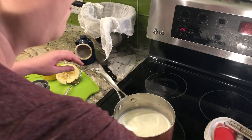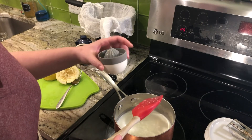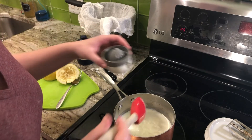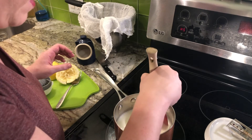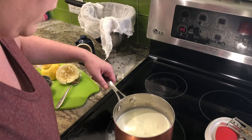Now I'm going to take this off the heat and pour the lemon juice right in there. I like it tangy so I'm putting a lot of lemon in, and then just a really gentle stir — and then you're going to see the magic happen here. You can already see it starting to curdle.